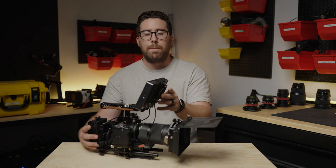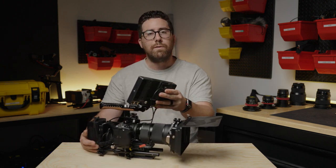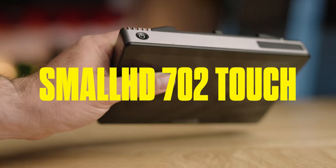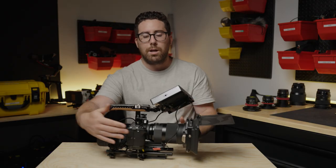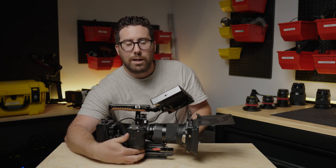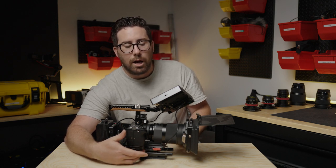Next let's talk about the monitor. This is a SmallHD 702 Touch, and there's a dummy battery going under the camera to a Sprig power solution. We love Sprig for building great camera rigs.